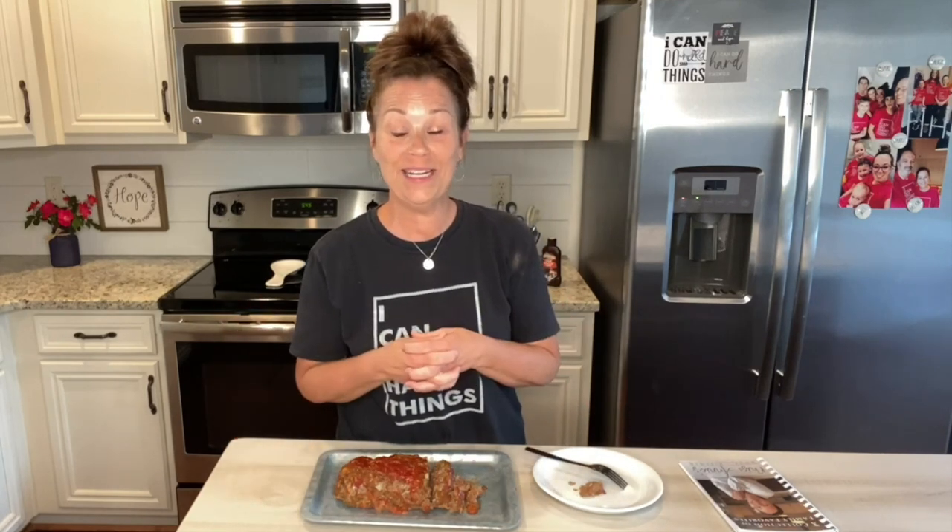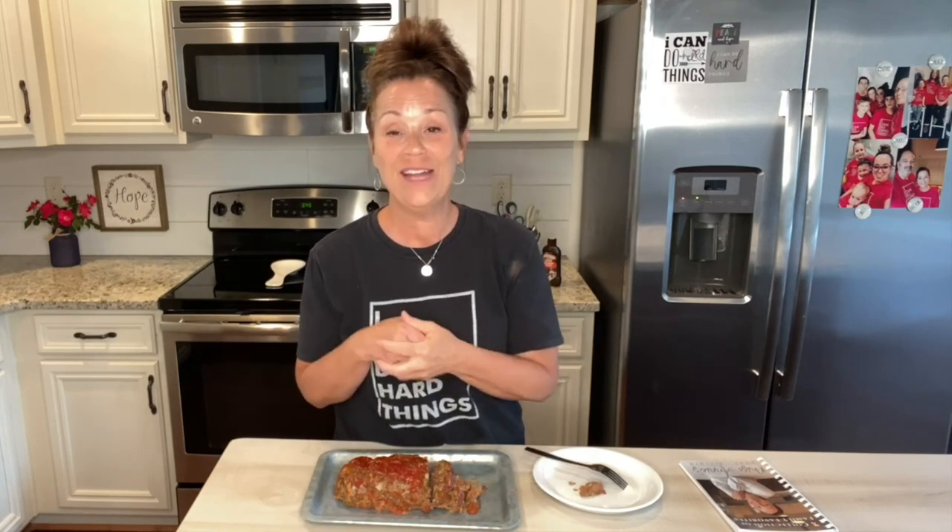You probably did this growing up, or maybe you do it now, but you can also make a delicious meatloaf sandwich — so, so good. Okay, thanks for joining me, everyone. Please share this video. If you are loving what you're seeing, it would mean so much to us if you would share, and also be sure and comment, because when you comment — even if you put a little smiley emoji — it lets Facebook know that you want to see more videos.